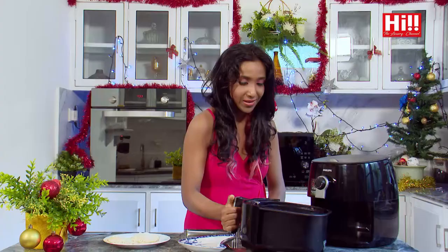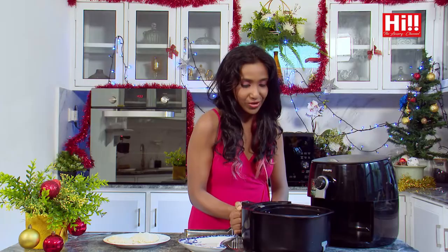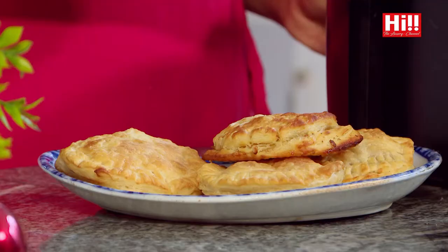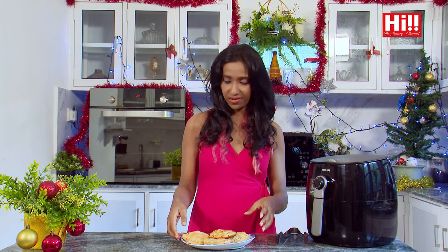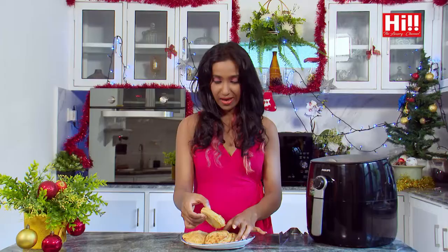My puffs are ready. See how they look — wonderfully puffed up and golden in colour. And all within about 10 to 15 minutes to whip up this lot — very quick and extremely effective as well.